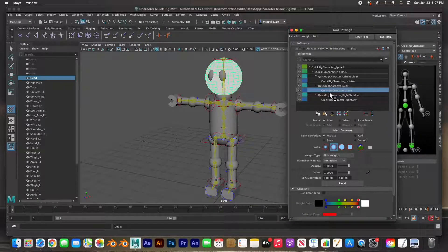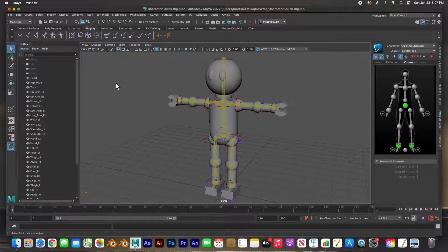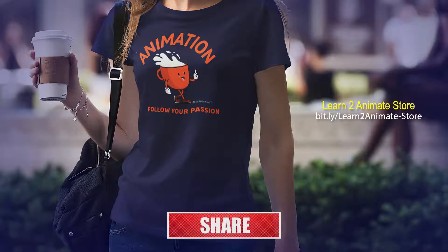Hey guys, this is it for painting the skin weights — everything seems to be working fine. If you liked the video go ahead and hit the like button and subscribe, and I will see you on the next video. Thank you guys!